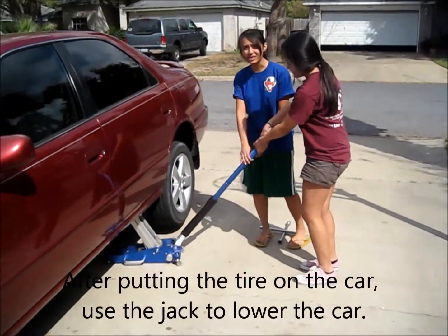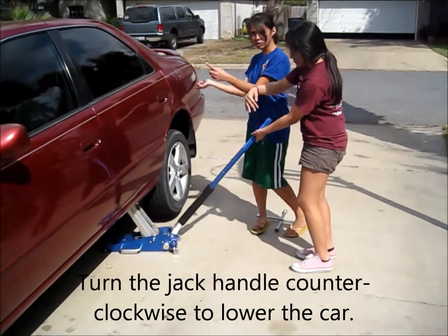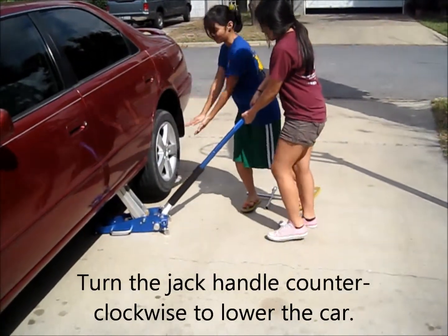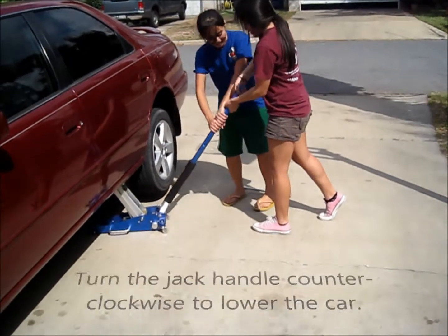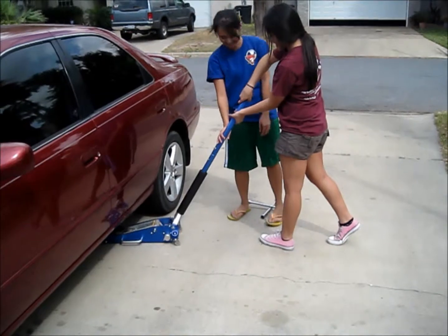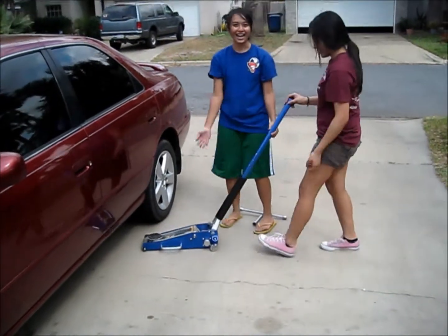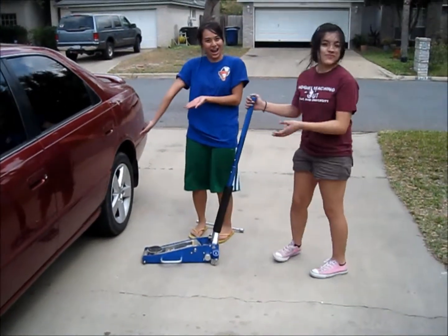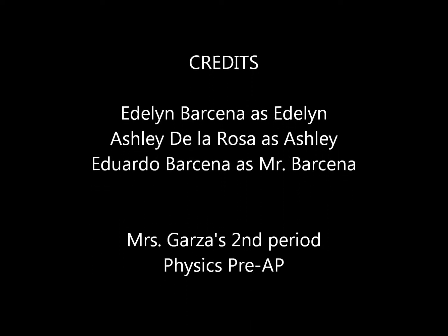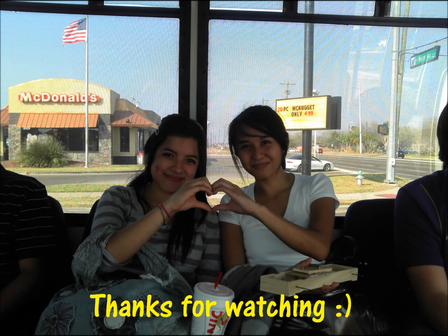So you slowly turn the jack counterclockwise so you can bring the car down slowly, like that, slowly. And that's how to change a spare tire. I'll see you next time.